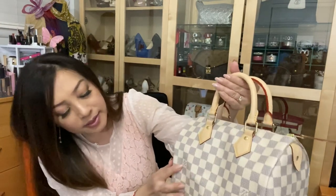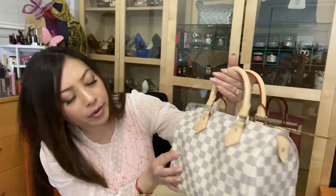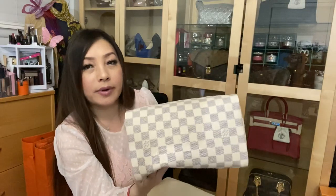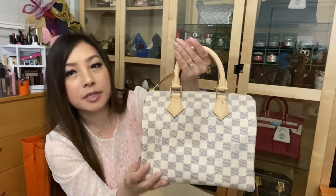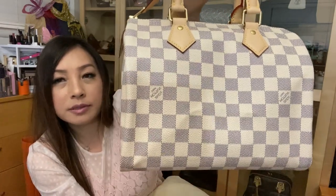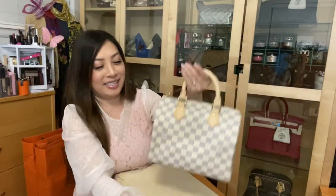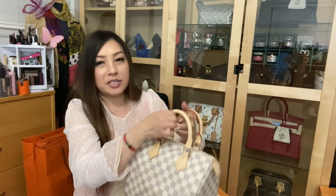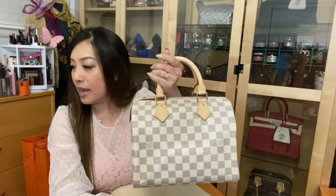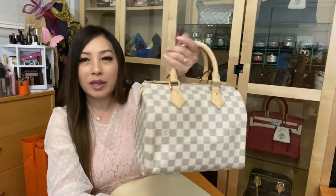On the front side, in the little square, it says Louis Vuitton Paris, and it goes all the way around to the back side, which reads upside down — Louis Vuitton Paris. The dimensions of the bag: the length is 9.8 inches, the height is 7.4 inches, and the width is 5.9 inches.